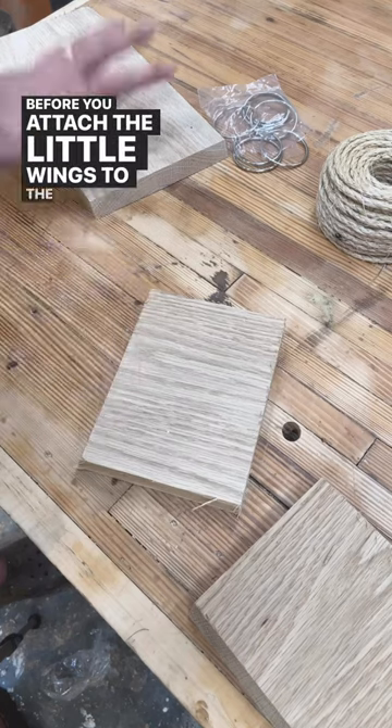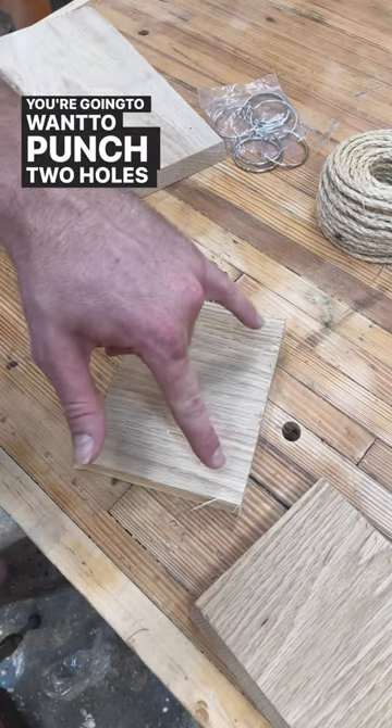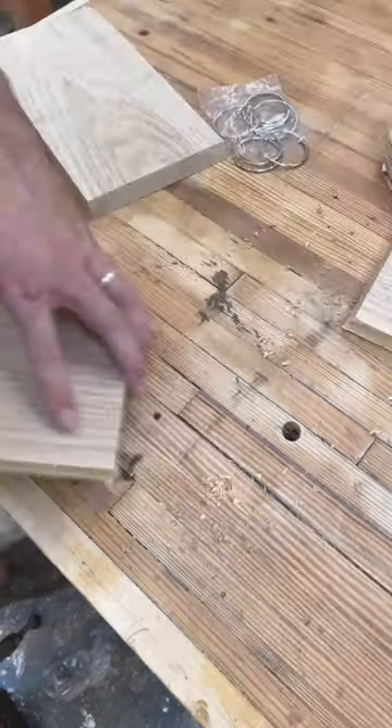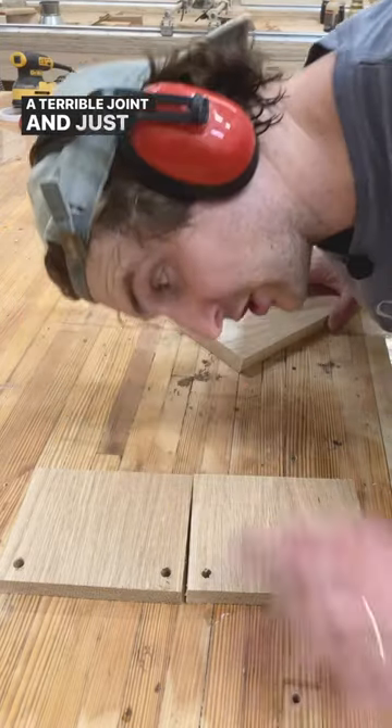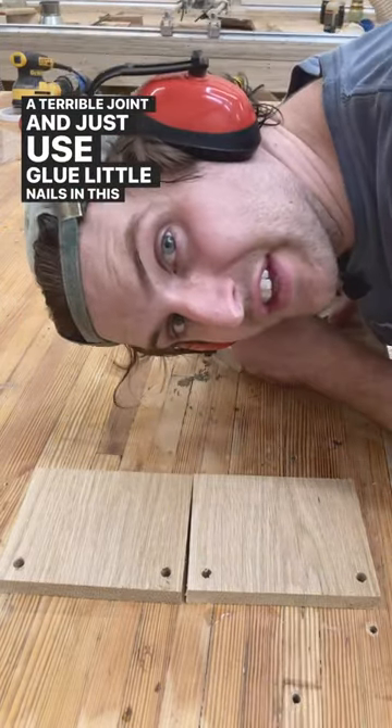Before you attach the little wings to the main body, you're going to want to punch two holes in it on each piece. Now because we're just copying Hobby Lobby, we're going to do a terrible joint and just use glue and little nails.